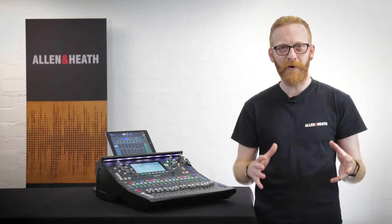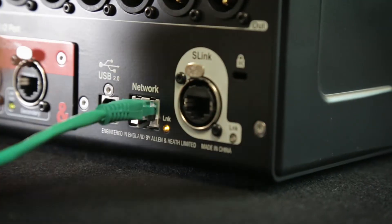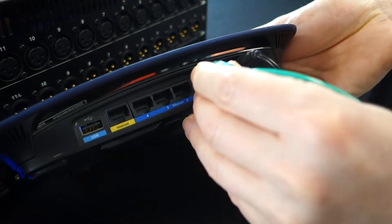The SQ connects to a network in a similar way to a computer — just use a standard network cable to connect the network port on the rear of the SQ to an available LAN port.